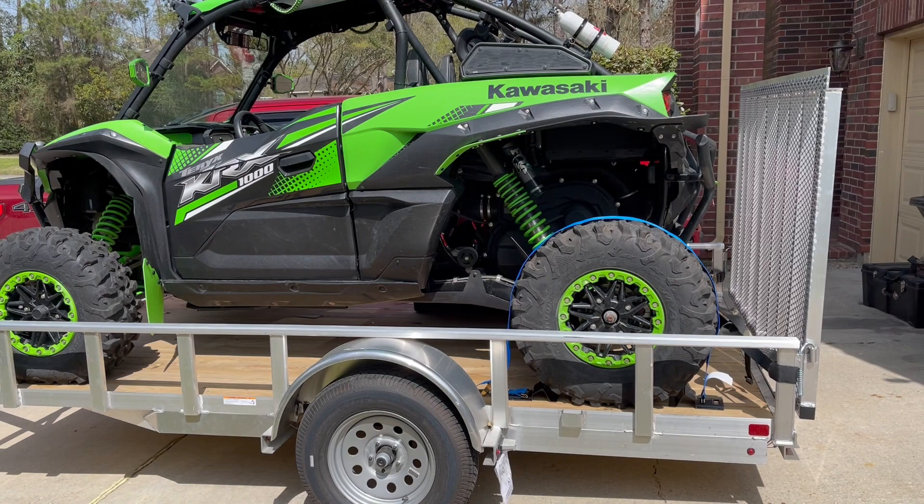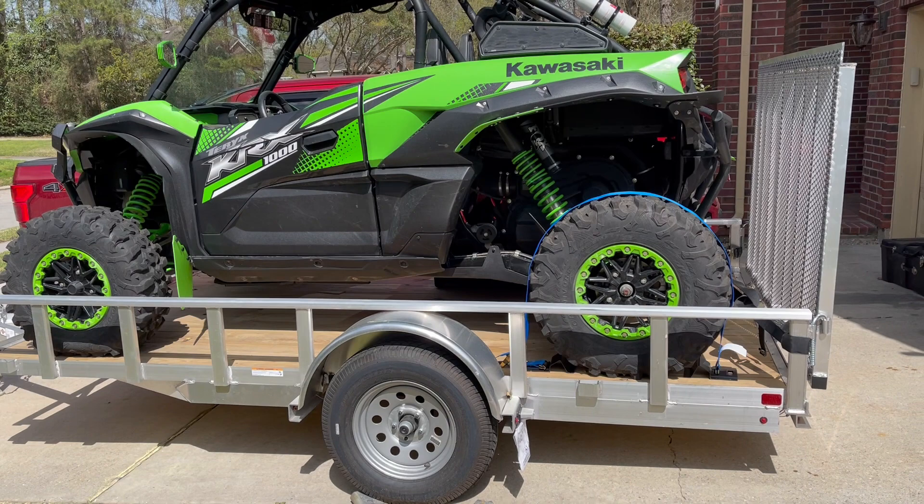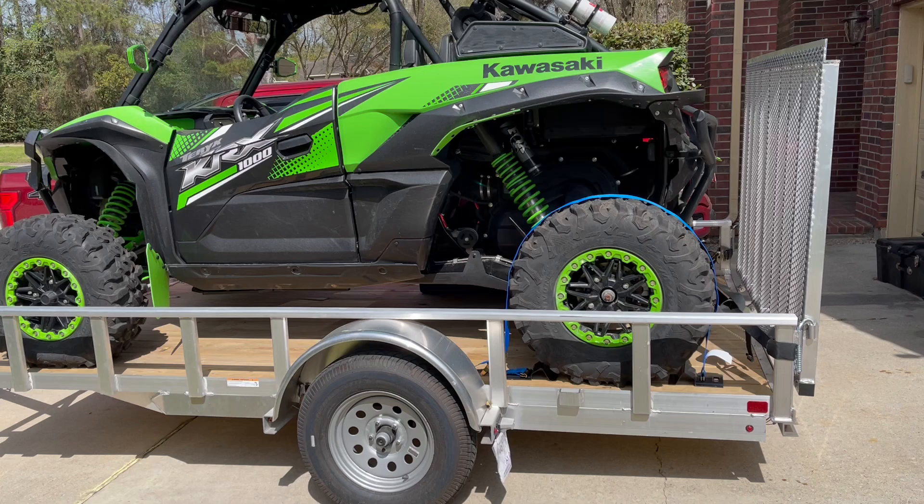Hey, just a quick video to show you what's next. We're trying to get things geared for Moab. We are not taking the 24-foot heavy-duty trailer and taking both rides. We're just taking the Cowie this year to Moab, and we're going to pull it behind the Jeep.